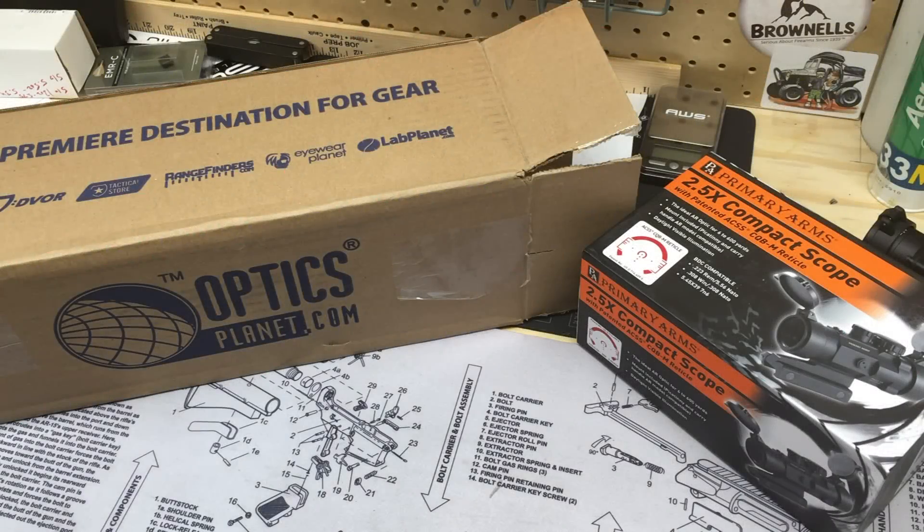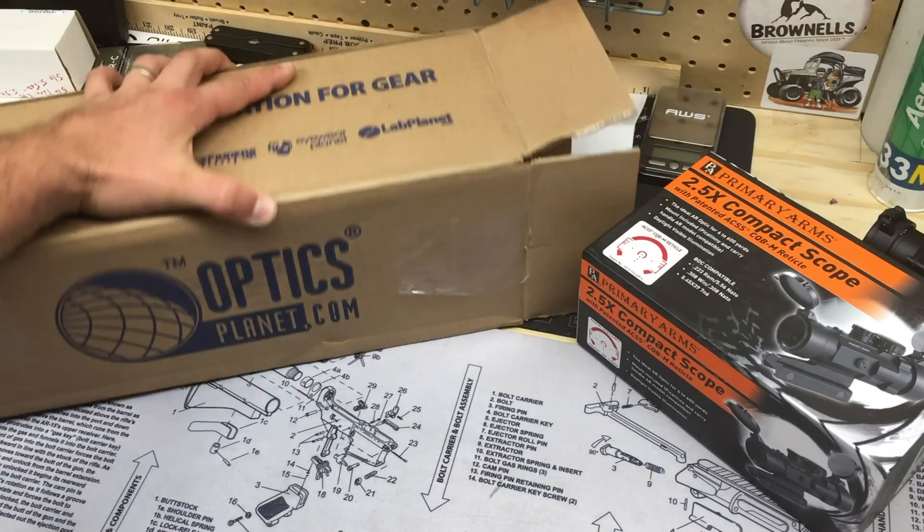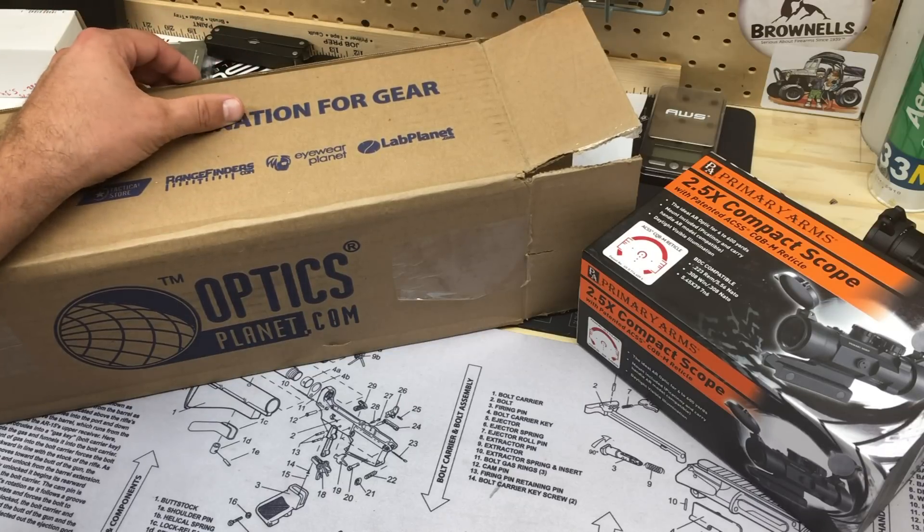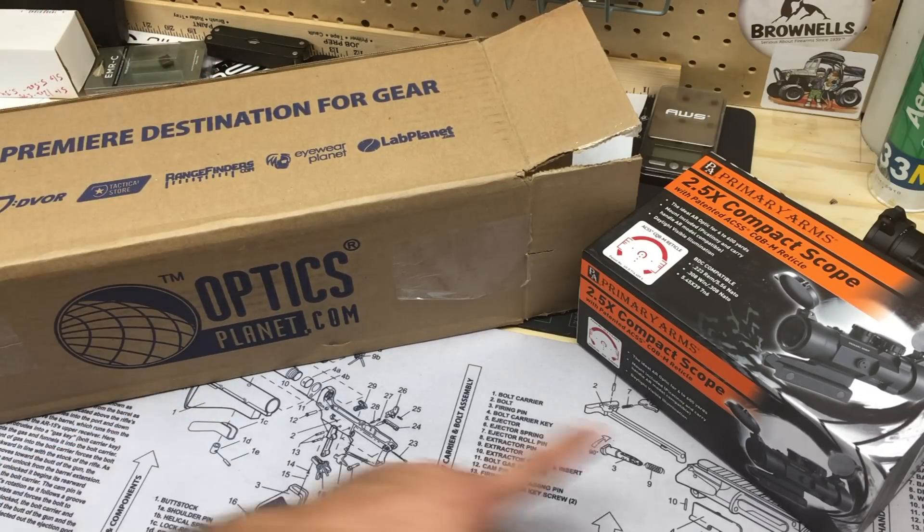Hey, what's up guys. Just got a couple optics in recently, figured I'd do another benchtop video. I like to do these because after I get things installed and tossed the box, it's hard to go back and show you what's in it. I know a lot of you like to see exactly what's in this stuff when you're unboxing, so without keeping this too boring, I'm gonna do two in one.